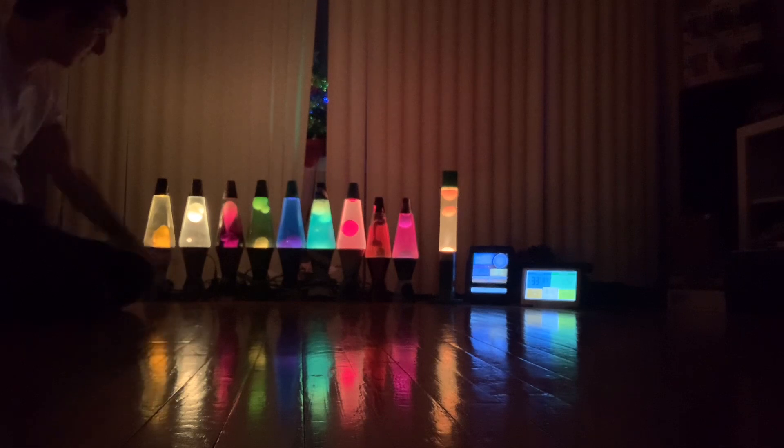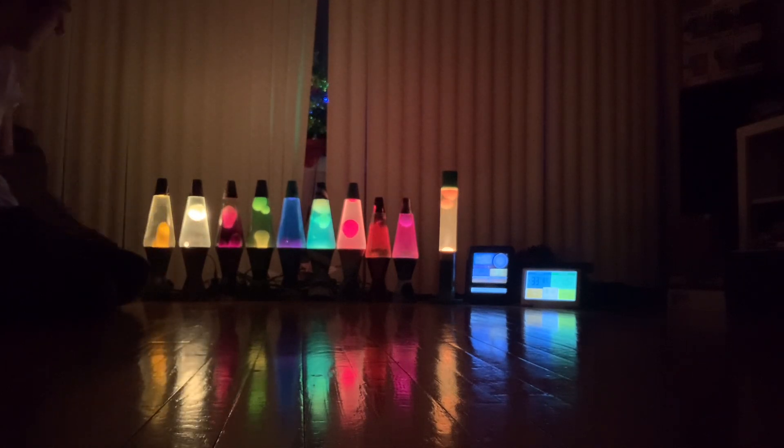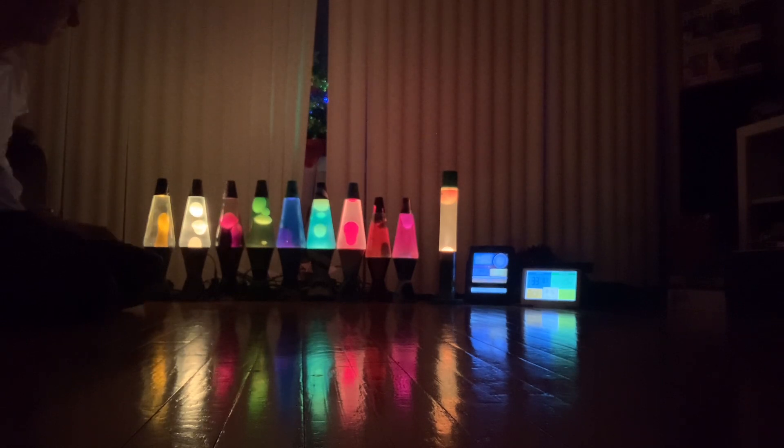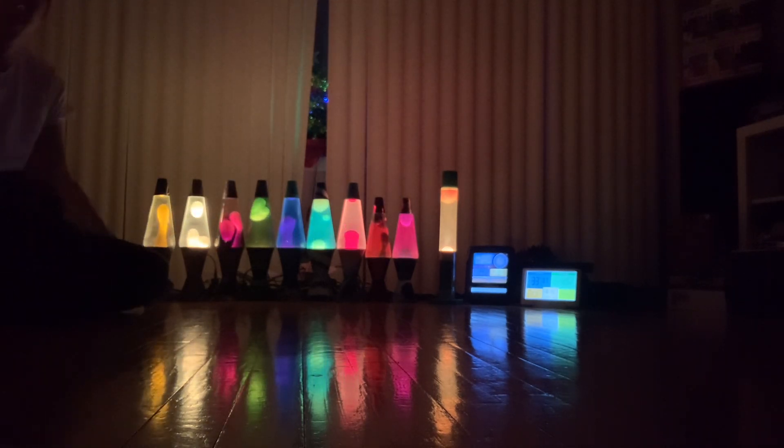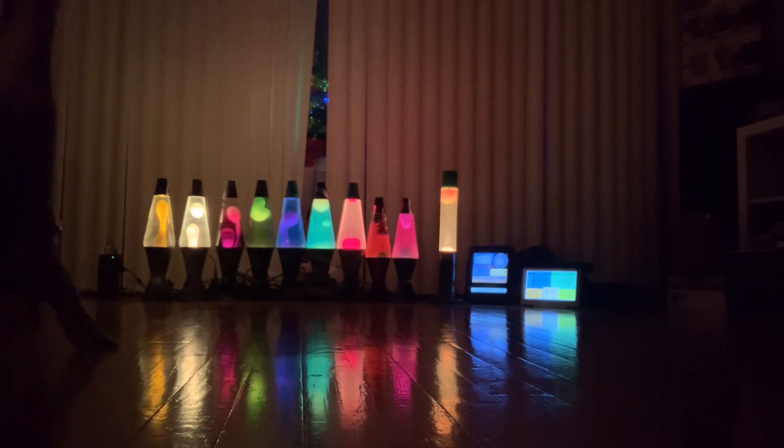The lava lamps are flowing now — they want to flow now, but they didn't want to flow before. Isn't it funny though? My oldest lava lamp is the one that turns on all the time. All right, that's it. Bye-bye.